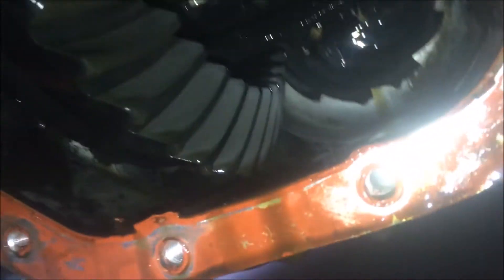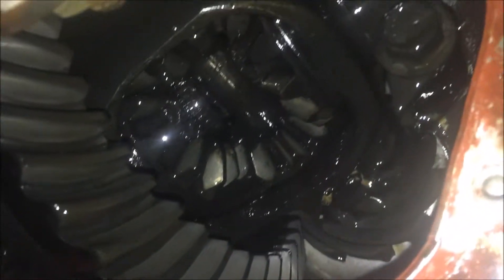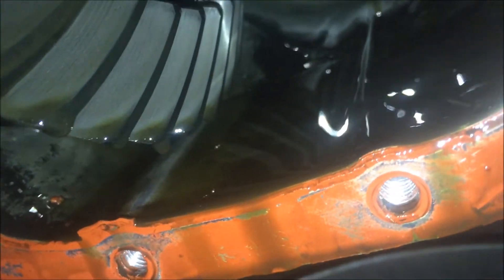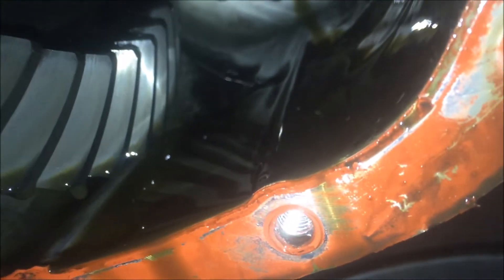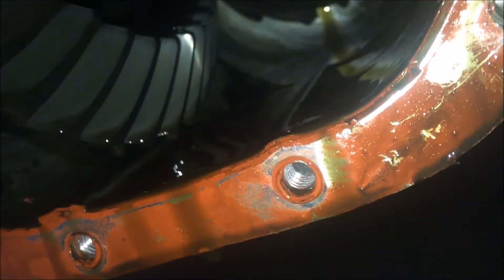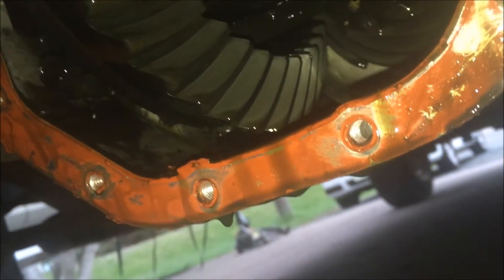With the cover off, look up in there and make sure there are no broken teeth or any pitting on the gears. There should be a magnet somewhere in the housing — check it for any major chunks or shavings. Get a rag and pull all that old oil out — try to get as much out as you can.